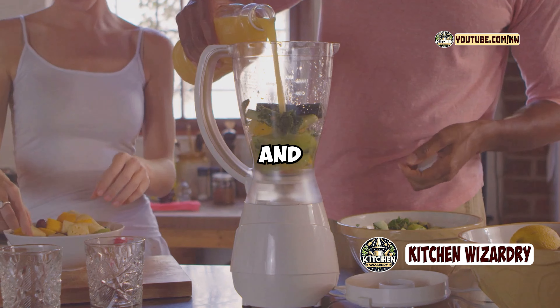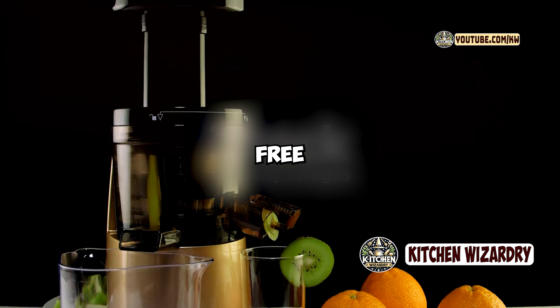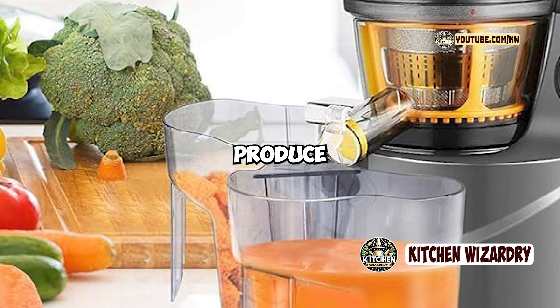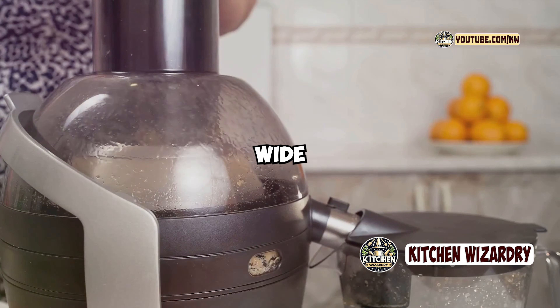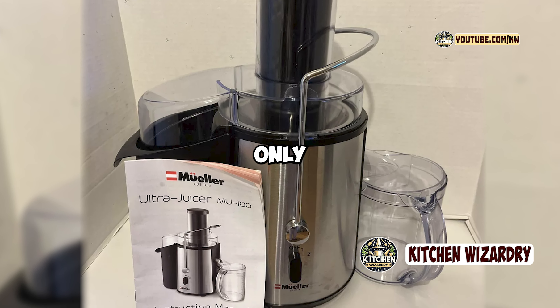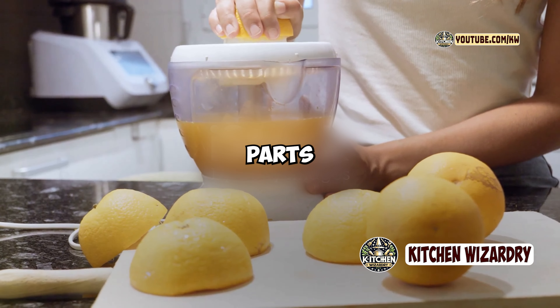Let's break down the pros and cons. Pros: sleek modern design with durable stainless steel and BPA-free plastic construction; powerful 1,100-watt motor that efficiently juices both soft and hard produce; dual-speed control for flexible juicing options based on the ingredients; wide 3-inch feed chute that reduces prep time by allowing whole fruits and vegetables; safety features that ensure the juicer only operates when correctly assembled; and easy to clean with dishwasher-safe parts.